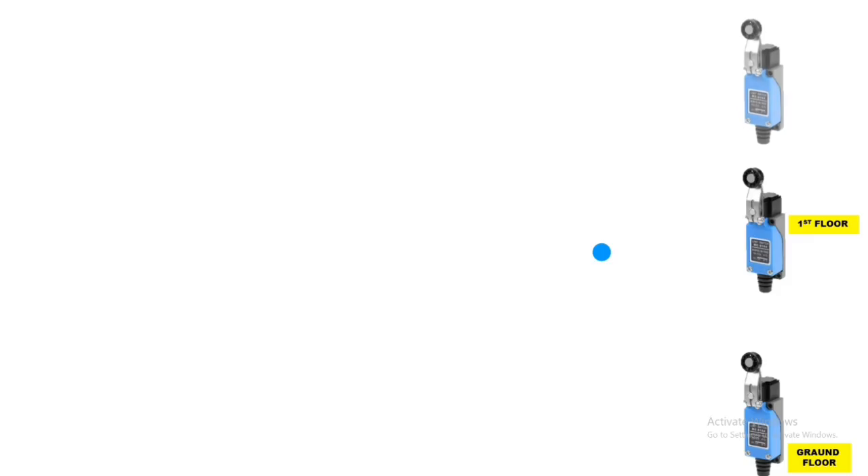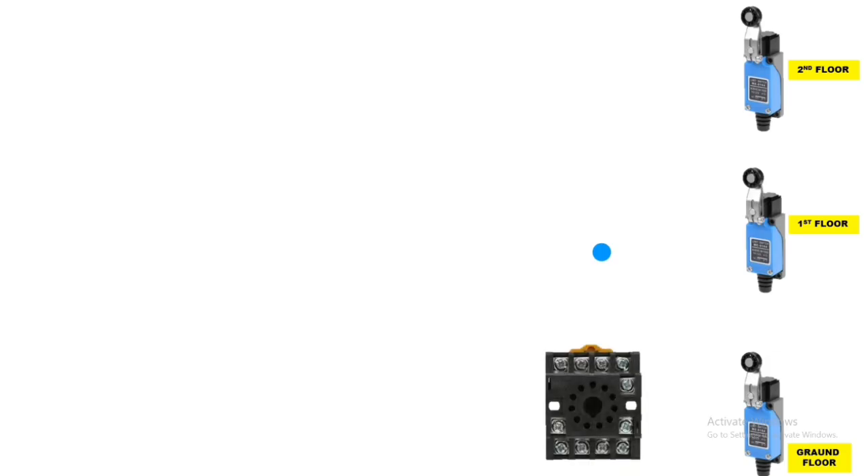First understand the setup. We connected three limit switches: first for ground floor — when this limit switch operates, the motor will stop on ground floor. Second limit switch for first floor, third limit switch for second floor. We also connected three 11-pin glass relays: first relay for ground floor control, second for first floor control, third for second floor control. Operating voltage is 220V AC.